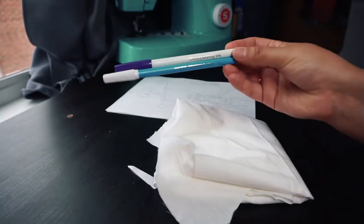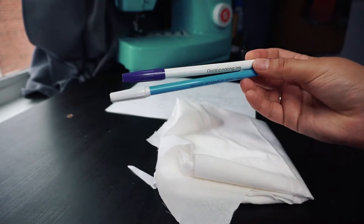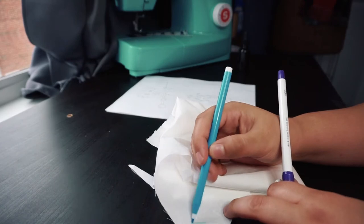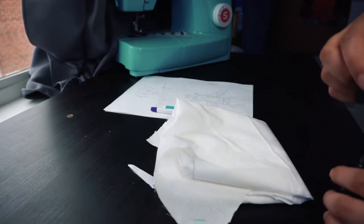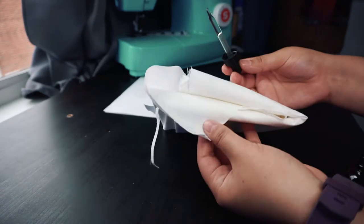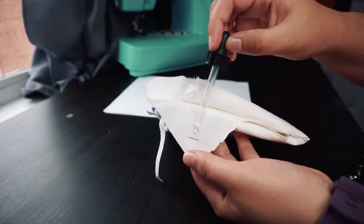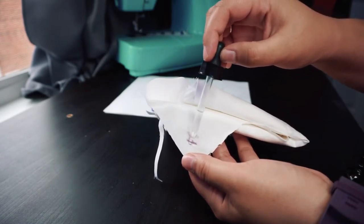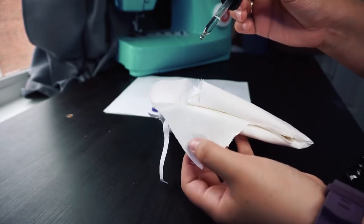There are a few different ways to transfer the pattern. I recommend using a water-soluble marker. Generally, I place my pattern underneath the fabric and use a light source like a sunny window or a light pad, and trace the pattern onto the fabric. It usually only takes a bit of water to get the ink to disappear, but be careful because they can be sensitive to light and humidity — I've had a few patterns fade off the fabric over time, sometimes even overnight. I've also used pens and pencils in the past, but I definitely don't recommend this as the lead and ink can sometimes stay in the embroidery floss as it goes through the fabric.